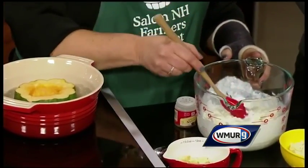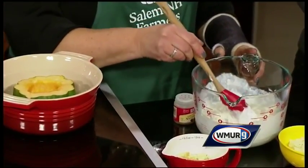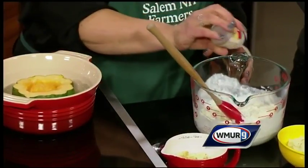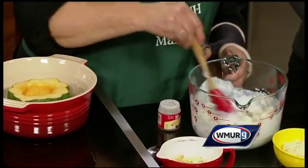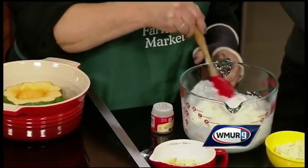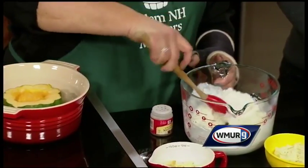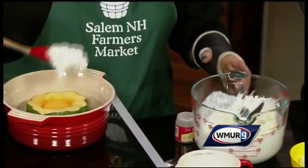You can use any good melting cheese. We use a fontina cheese from the market. You are going to mix that all together, add a little nutmeg, then season it with some salt and pepper. You will also season your acorn squash with some salt and pepper, and then you are going to scoop it in.